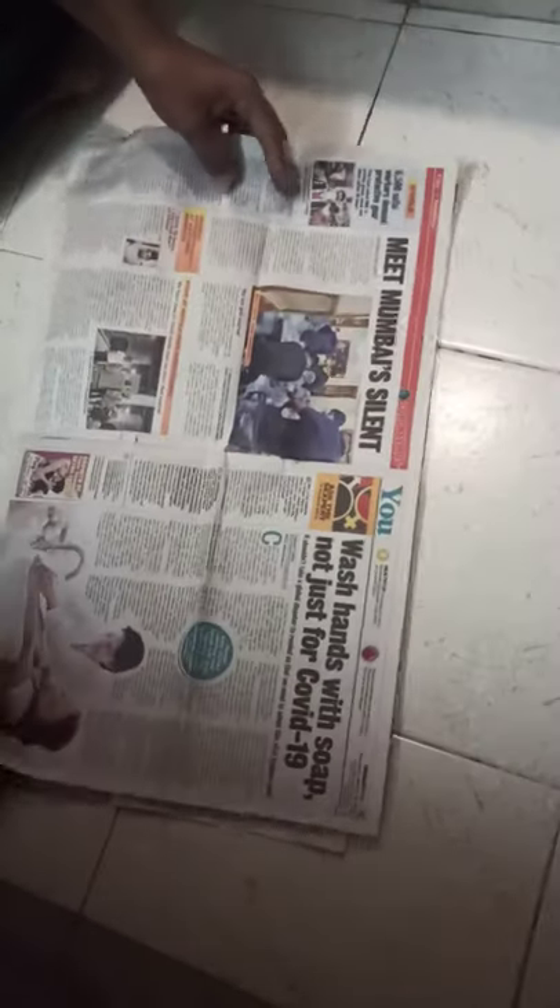I'll show you how to do it in a tabloid format. The required size is this. If you're doing it with a tabloid format, you open it and use it like this. If it's a normal newspaper, you use it like this. Right now I'm showing you with the tabloid format.